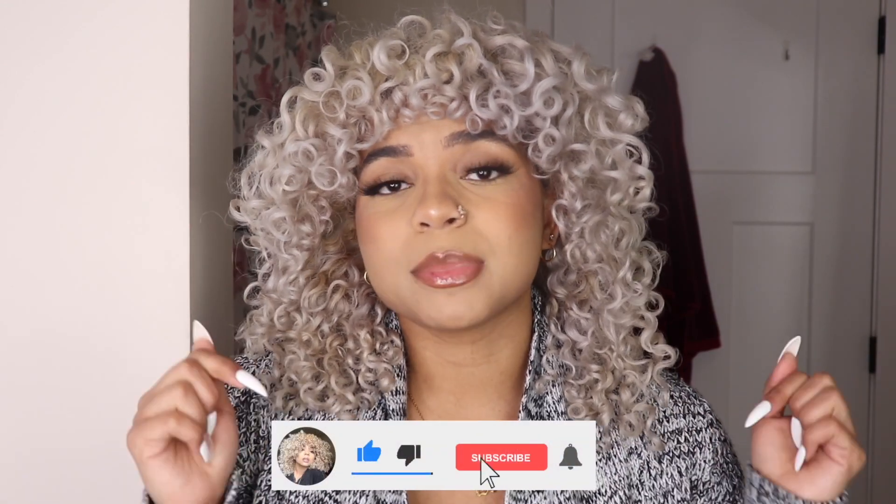Thank you so much for watching this video. I hope it wasn't too long — if you liked it, make sure to give it a thumbs up and subscribe to my channel down below. Also make sure to turn on your notifications so you won't miss my next video. Thank you so much for watching and I'll see you in my next video!